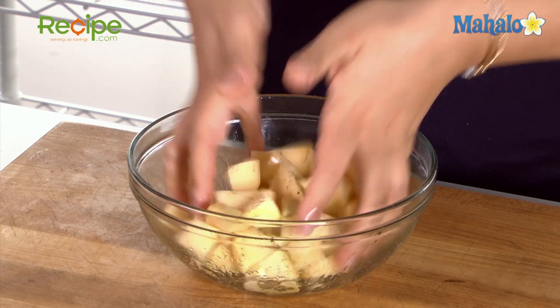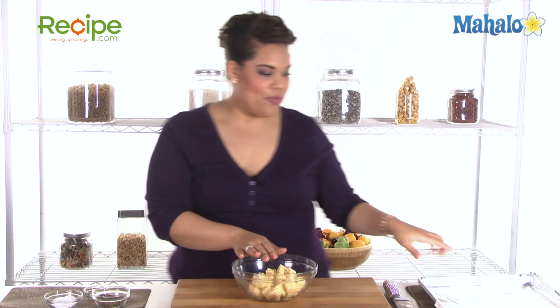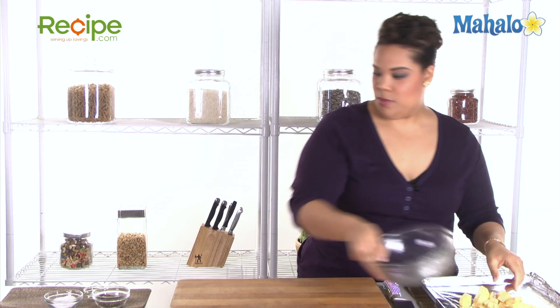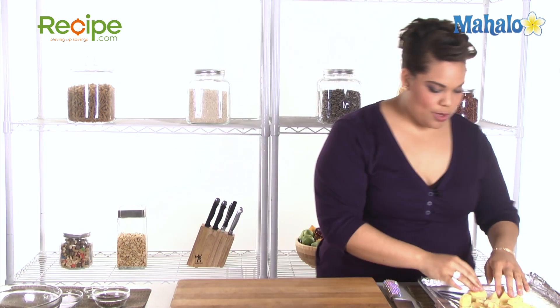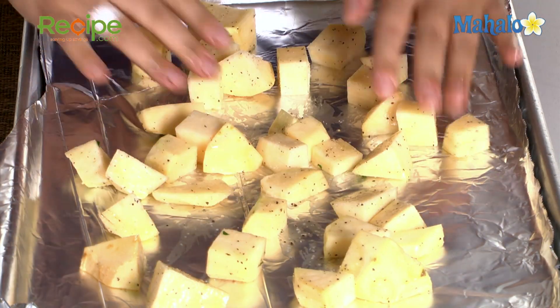Very, very basic, very easy, very delicious. Over here I have a sheet pan coated with foil — you can also use parchment paper, because who likes to clean up? When this comes out of the oven, just throw away the foil and you're good to go. We're going to put this on our baking sheet and spread them out so that each one can evenly cook in the oven.